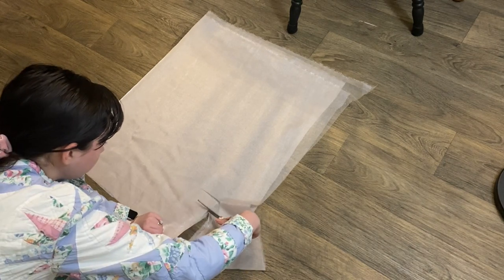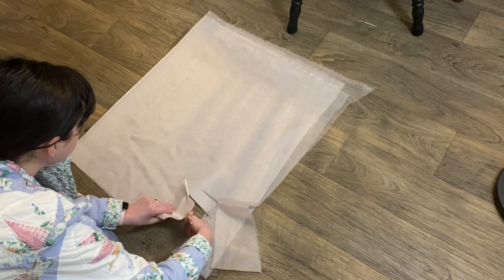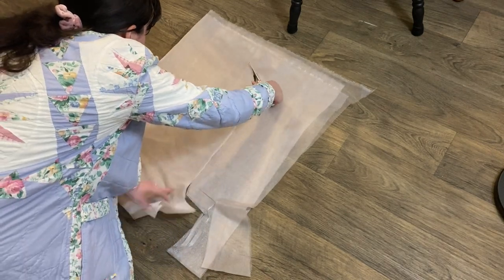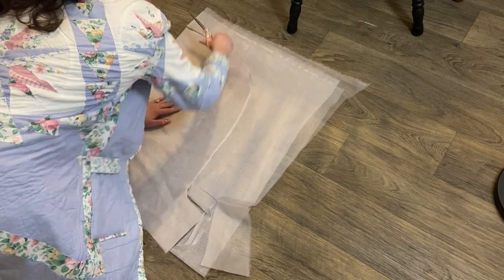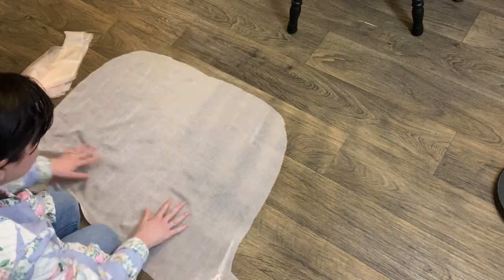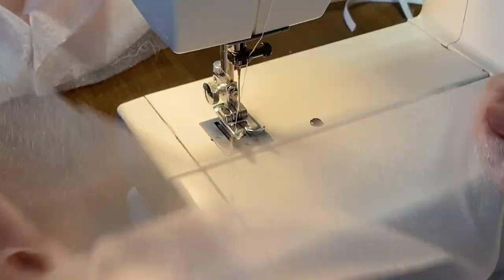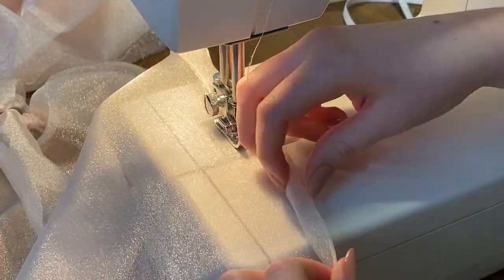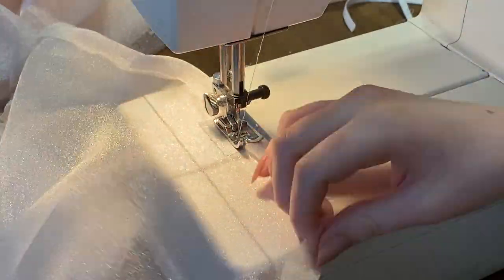This was the last of my fabric and I wanted to get it right on the first try. Part of what makes a Selkie puff dress a Selkie puff dress is the giant puff sleeves, so definitely leave yourself plenty of space for a big giant puff.